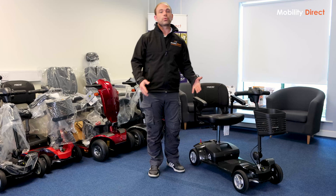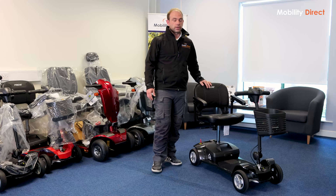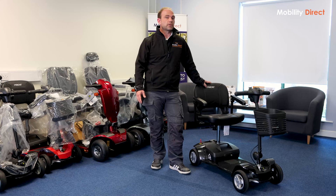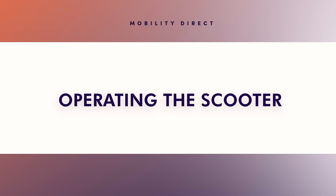If you're going to be transporting the scooter on a regular basis, you're going to notice it — it's going to make things a lot easier. They've also redesigned the seat. It's the same style of seat in a lot of ways, but they've brought the weight down. It weighs 10.4 kilograms on the Apex Light, and this one weighs 8.5 kilograms. So it's a weight saving of about 20%, which is going to make things a lot easier, especially when transporting the scooter.